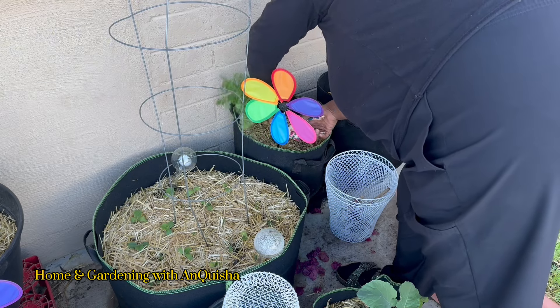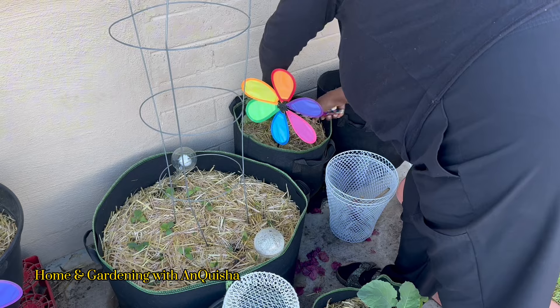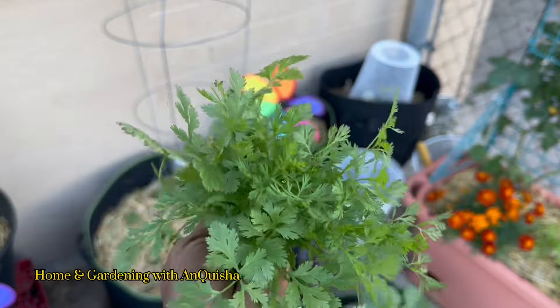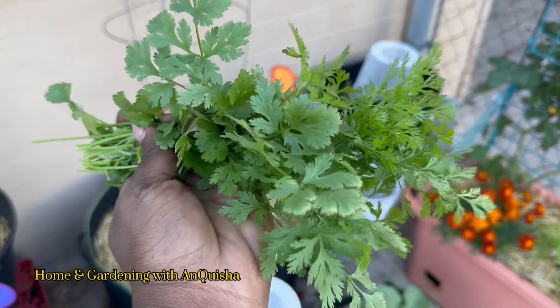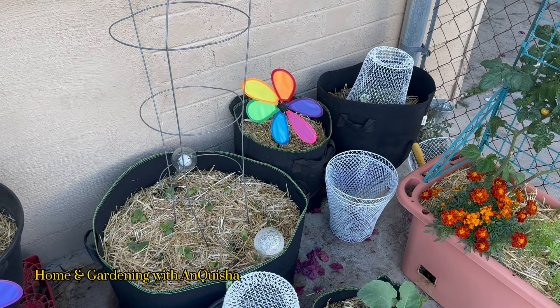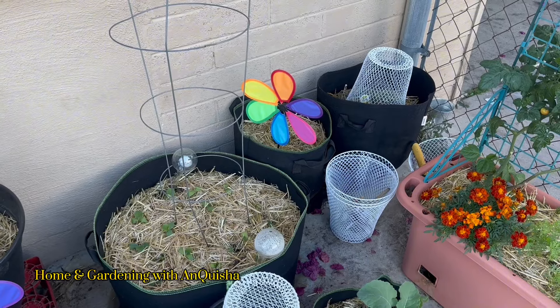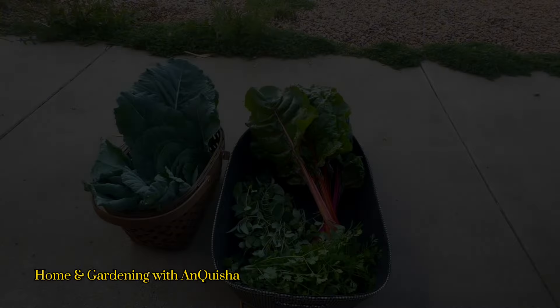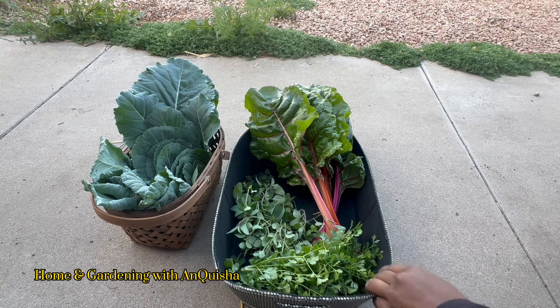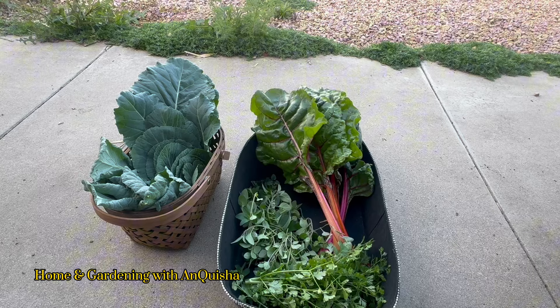Oh my goodness! This is my second harvest — my first one was much bigger than this. Okay, let's go see what we got in our baskets. That's going to complete our harvest video today, guys, here at Home and Gardening with Anquisha.